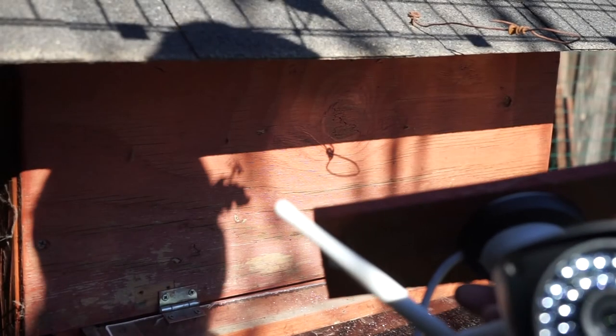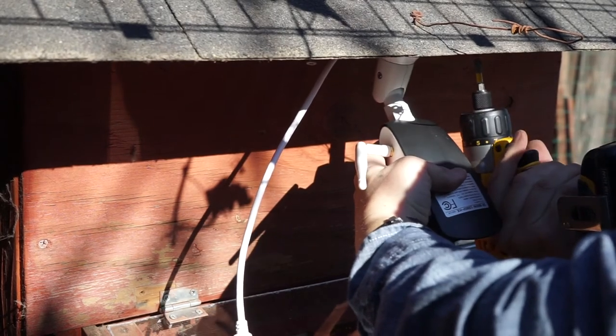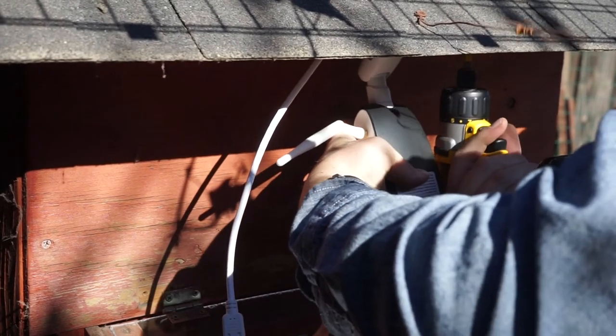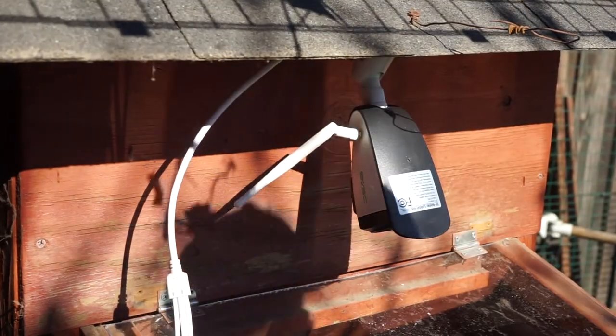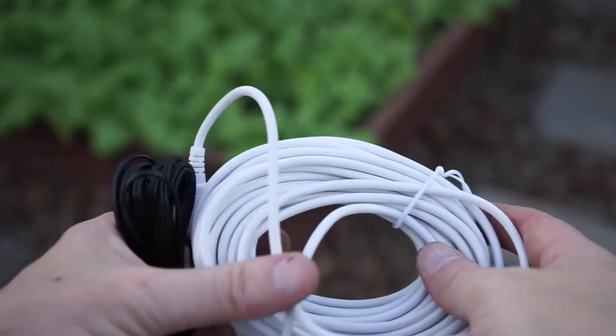So now I'm going to install the camera here. I went ahead and attached it to a board first just to make it a little bit easier to install since I have to get underneath this eave. I'm going to position it right here, kind of right in the middle. For power we're going to use this outdoor rated 12-volt power supply and I'm going to run it through the pathways and to the ground.